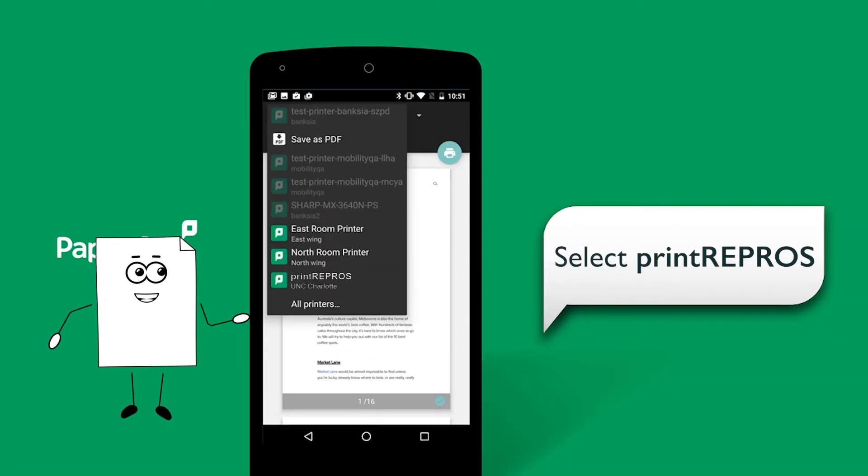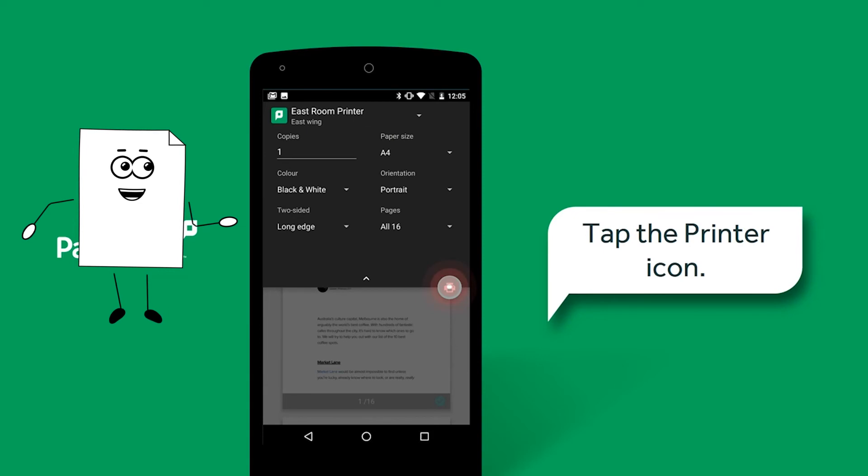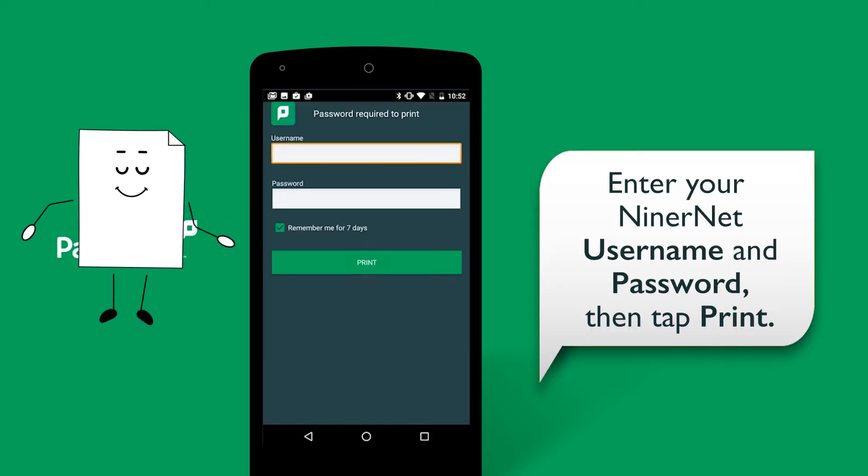Choose Print Repros. If you need to change print settings, tap the down arrow. Now tap the printer icon. Enter your NinerNet username and password, then tap Print.